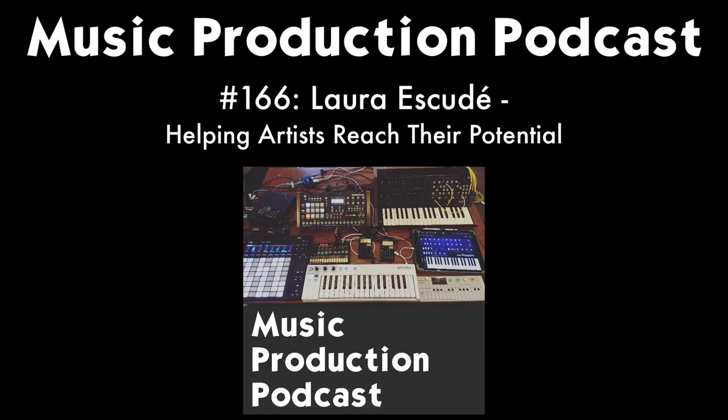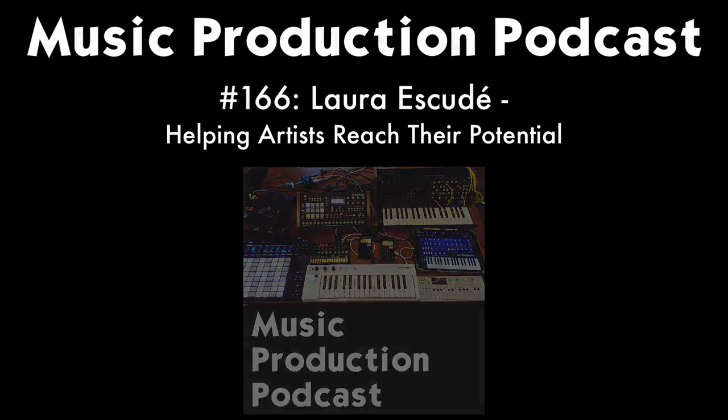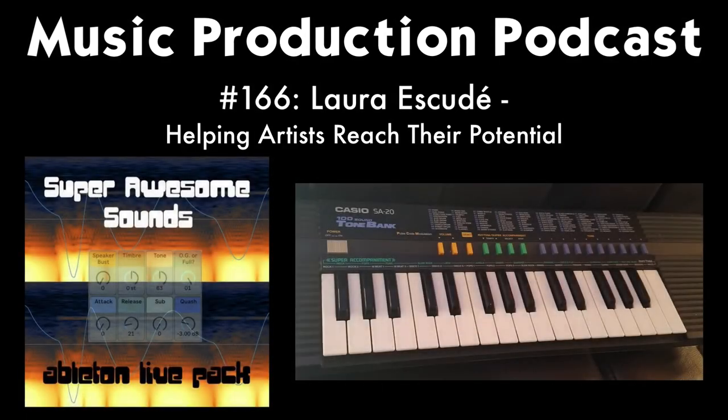Welcome to the Music Production Podcast. I'm your host Brian Funk. You're hearing music made with the Super Awesome Sounds Ableton Live pack — a collection of instruments made with samples of the Casio SA-20 synthesizer. This old-school toy keyboard has some really cool sounds. Each note of each patch was sampled and built into Ableton Live racks, plus there are 30 or so audio effect racks you can use on any kind of music.